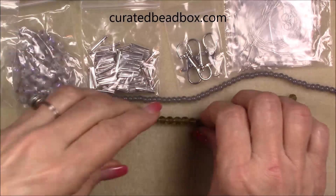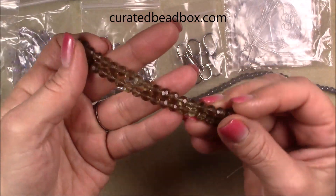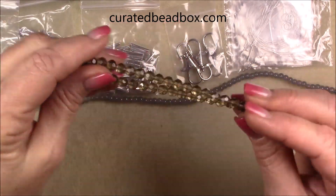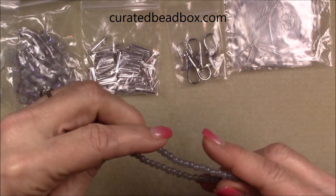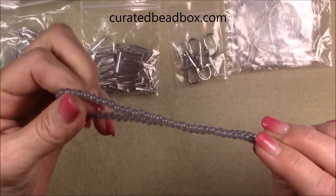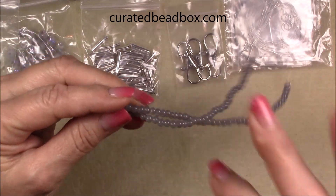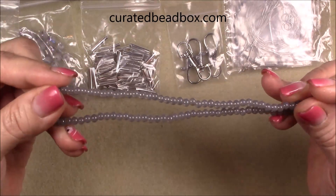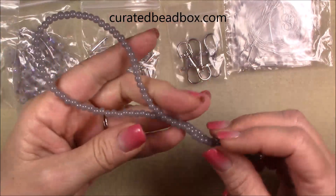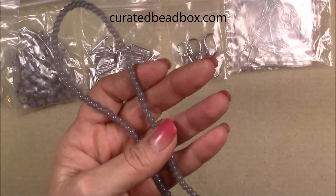And then we have a faceted six millimeter round glass. It looks like smoky quartz — that's nice. I will definitely be using that in a bead weaving pattern. Then we also have another four millimeter, and I like to get the four and six millimeter beads because then you're not just stuck with stringing. You can do stringing, use them as spacers, or bead weave with them. Under six millimeters they work really well in patterns.